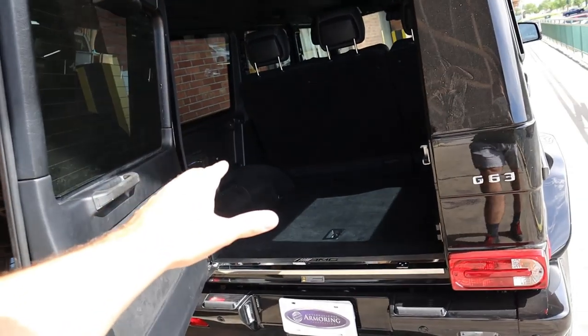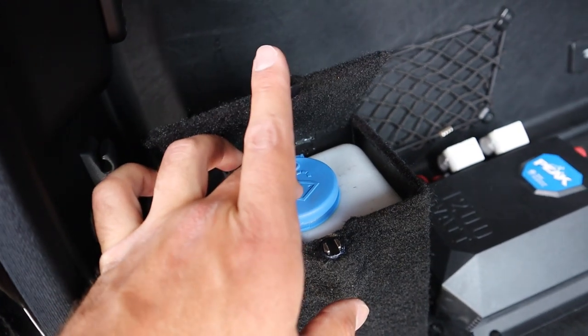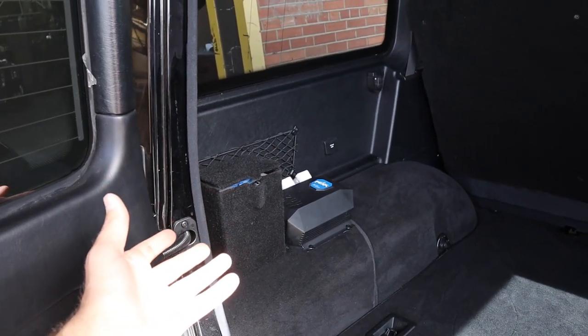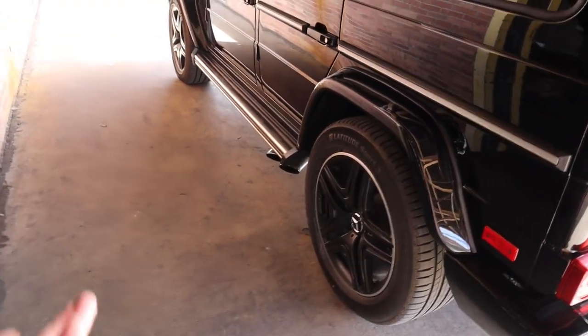The next really cool thing is this G-Wagon has the smoke screen function. This is actually filled with antifreeze which will come out of the exhaust. It's a neat feature and I'm excited to see what it looks like in person. Obviously it's for safety, but you could also just do it for fun if you wanted to mess around.